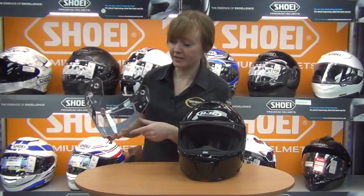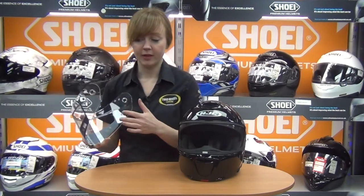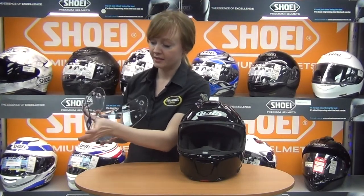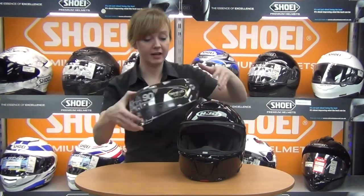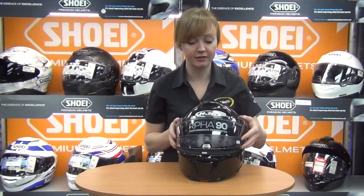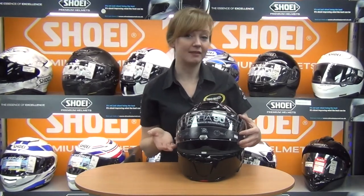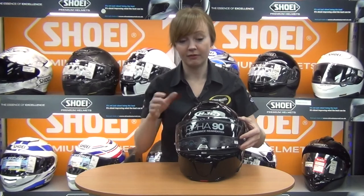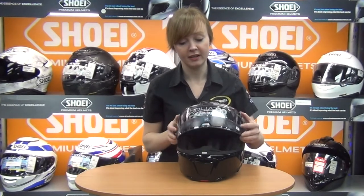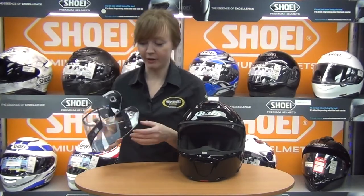On the inside of the visor there's a ridge running across the top, which allows you to fit a Pinlock — one that is supplied with the helmet. That ridge gives the Pinlock breathing space between the visor and the rim when the visor moves up and down, which protects the Pinlock over time. Without that ridge, the Pinlock would catch on grime and dirt at the top and eventually get damaged, but the ridge takes away that problem.